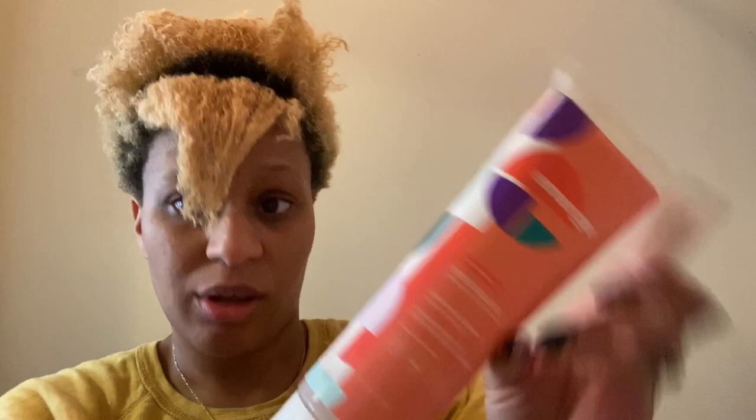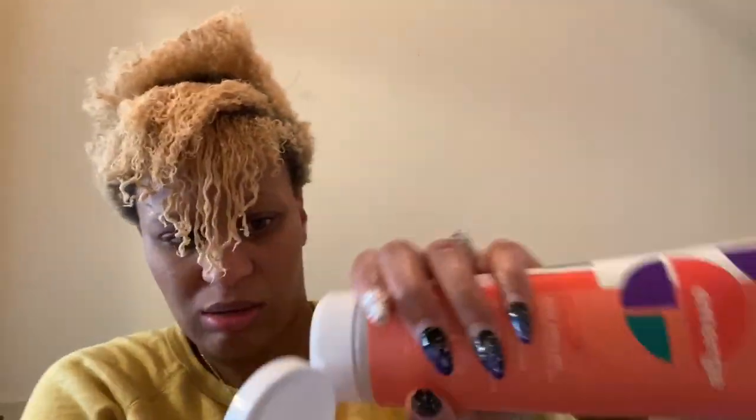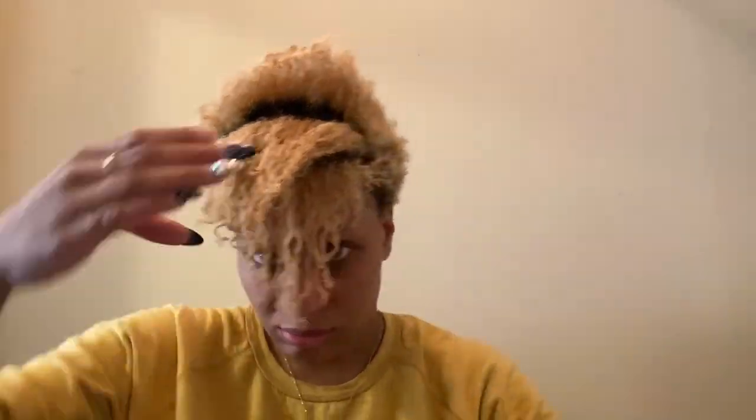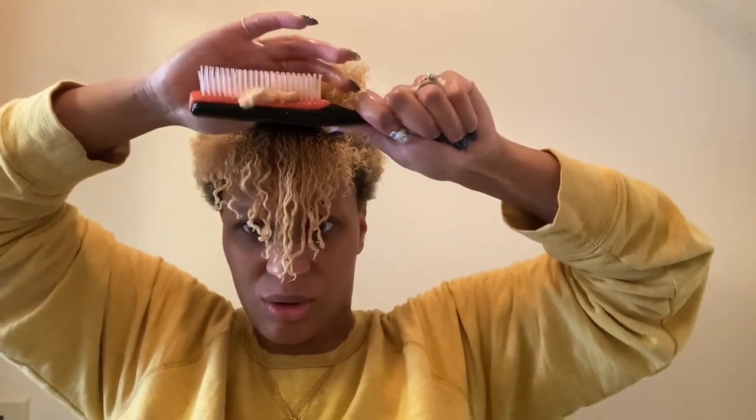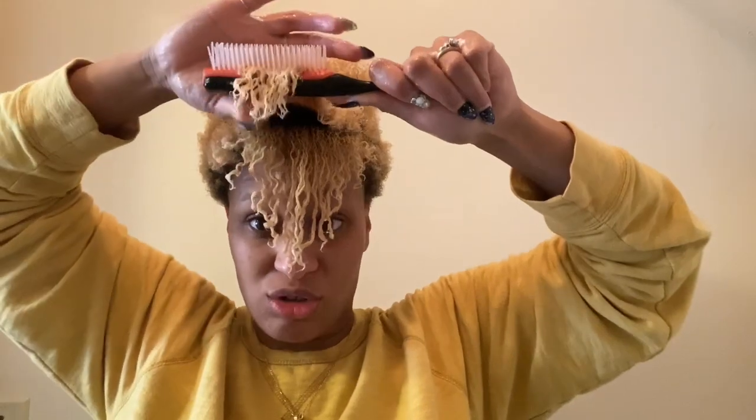Now I'm going to apply the Style Goes Gel. I do feel a difference when I use my Denman brush — I feel like I have to be more careful so as not to catch any knots. It's not feeling like the detangling process is as easy as it normally is for me. But I do already feel like this gel is way better with the moisturizer. I do notice a huge difference. Now I feel more comfortable wearing this for a longer period of time.